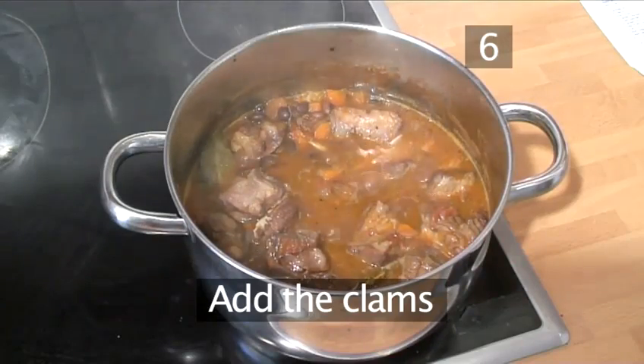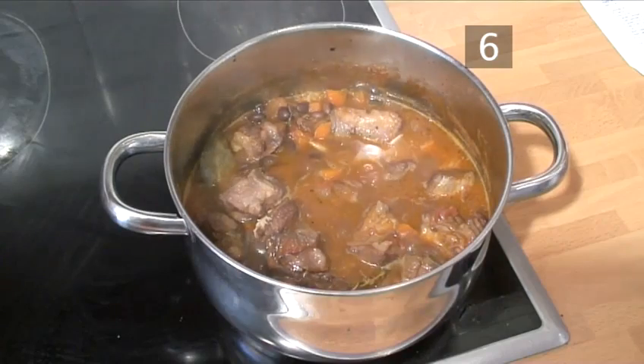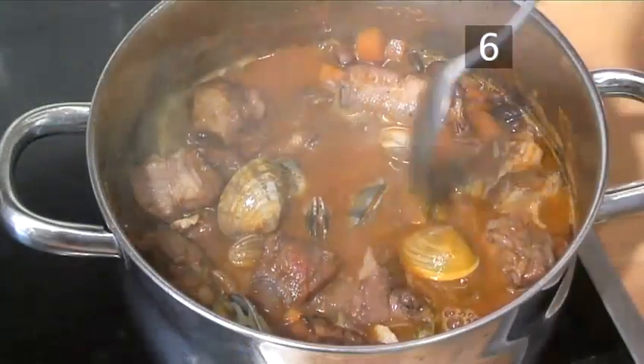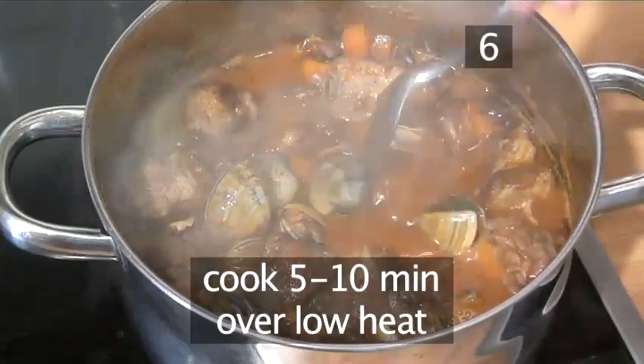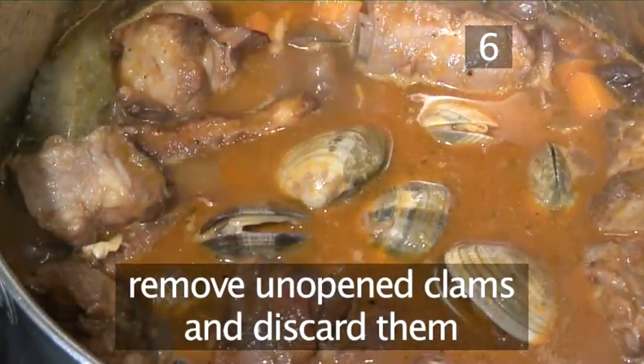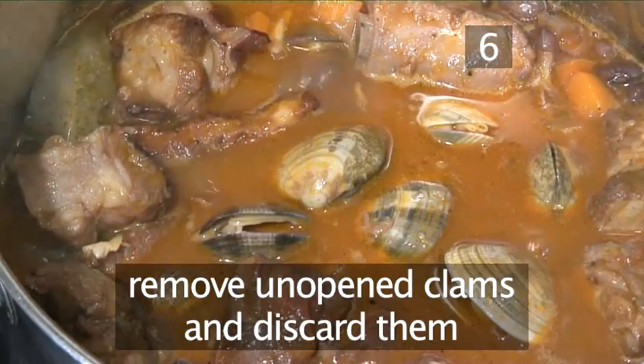Step 6: Add the clams. After 2 hours you can add the clams. Introduce them to the pan and let them cook for 5-10 minutes over a low heat. Remove any of the clams that have not opened and discard them.